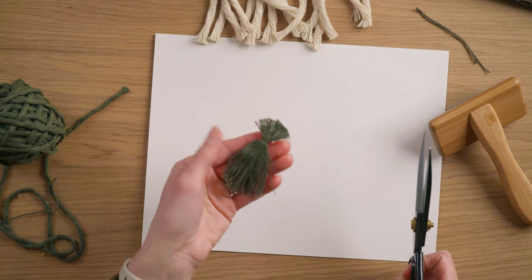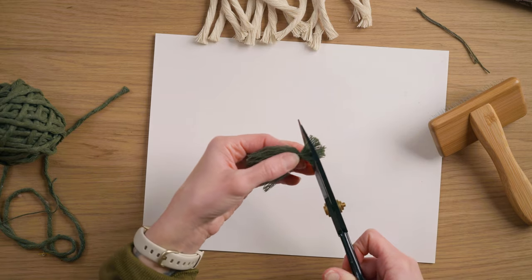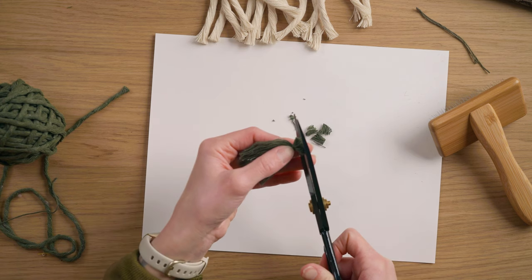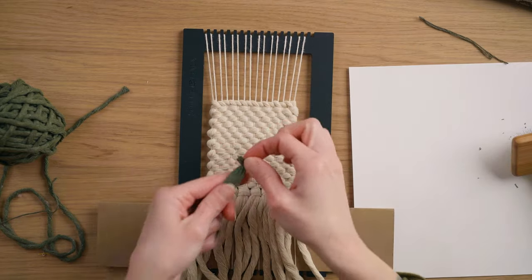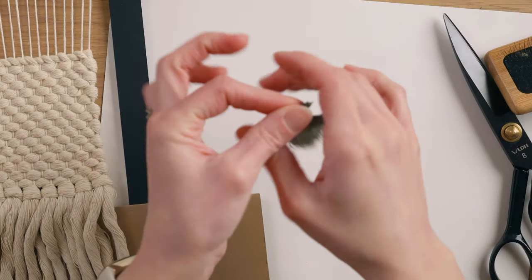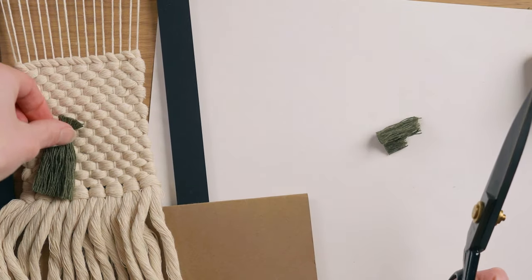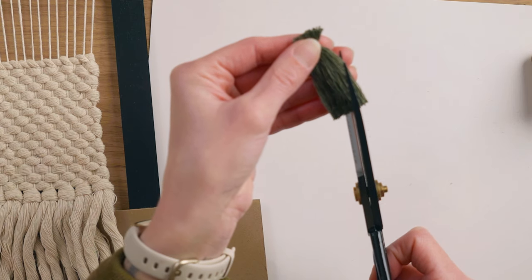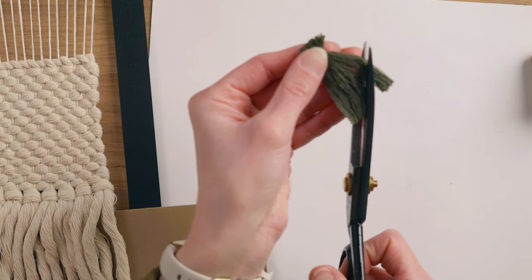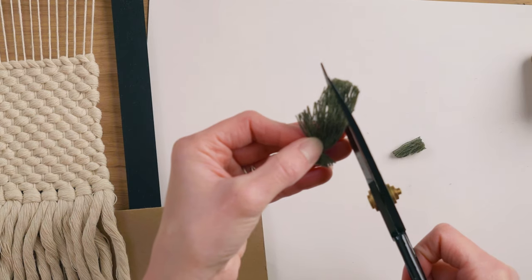Once you brush it all out, you can see it just becomes one unified strand, which is exactly what we want. Based on the way we're doing these leaves, they're not going to be exactly a holly leaf shape, but I want to get them as close to that shape as I can. I'm going to trim some of the top off so it's not too bulky when attaching to the weaving, then trim it down to the size and shape I want — starting with the length and then cutting a steep angle to create a taper on each side.